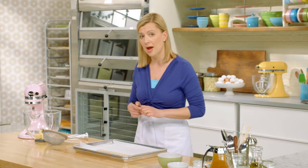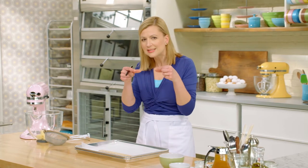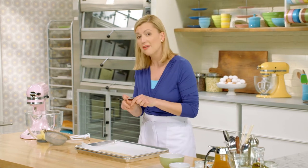Before I get started on the batter for my langue de chat, which translates from French to mean cat's tongues — so these nice tiny little biscuits — I have to prepare my pans. The thing about batter cookies is sometimes they can spread when they bake.